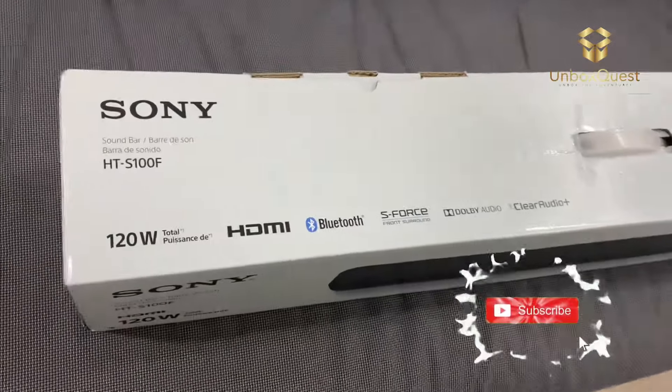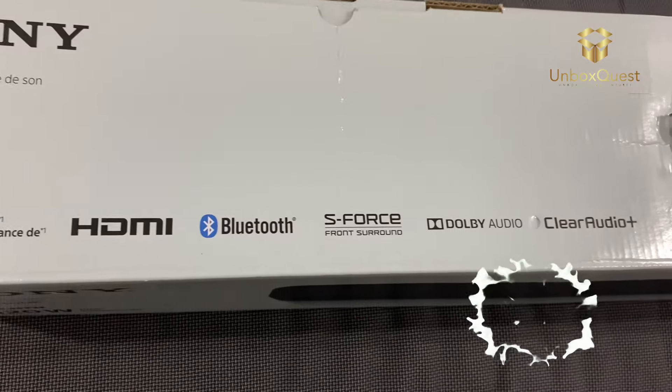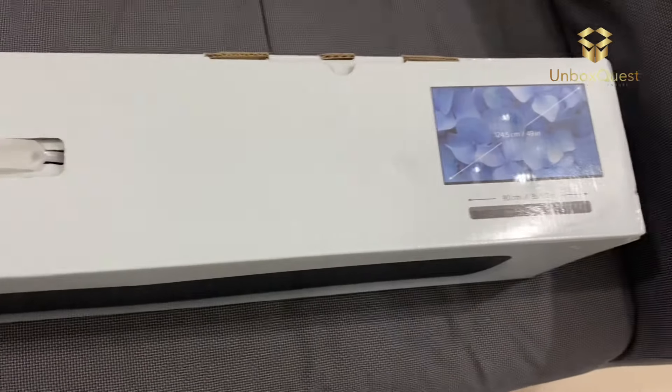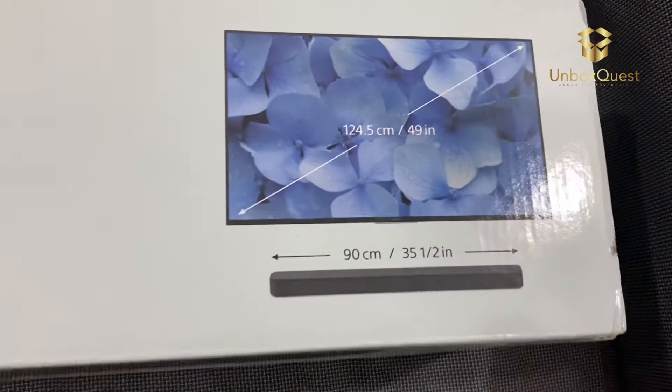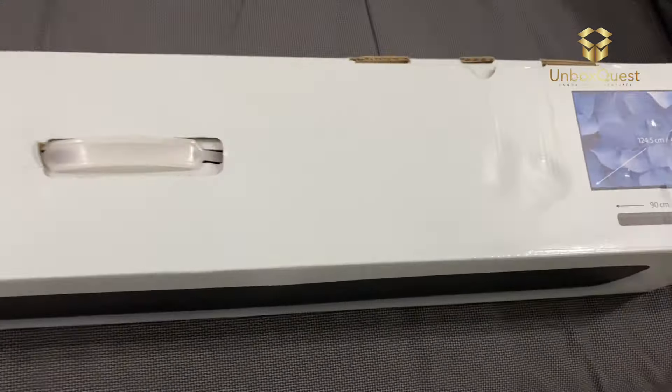Hey everyone! Welcome back to our channel. Today, we're diving into the world of audio with the Sony HT-S100F soundbar. If you're looking to elevate your TV viewing experience, stick around because this compact powerhouse might just be what you need.